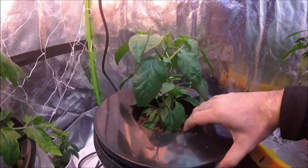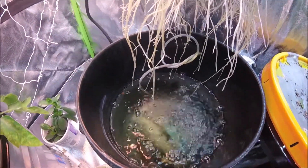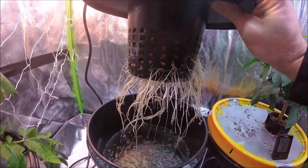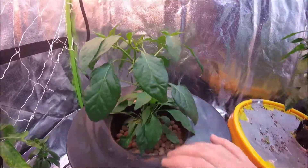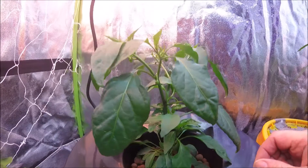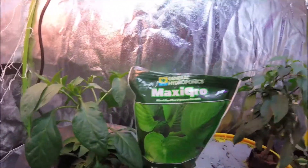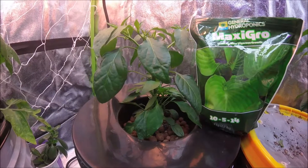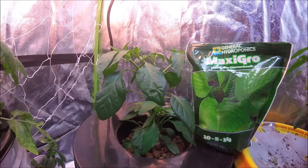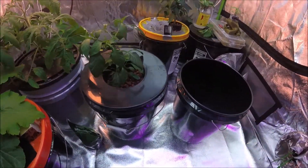It is well past due time for a nutrient change. You can see it sitting in there with a bubbler airstone — the roots are looking good, sitting in this net pot lid. I'm starting to get flowers on this plant, so I'm going to be changing the nutrients out from the General Hydroponics Maxi Grow to the Maxi Bloom series to help with the blooming, the flowers, and the peppers. Stay tuned, I'll be right back to switch out these nutrients.